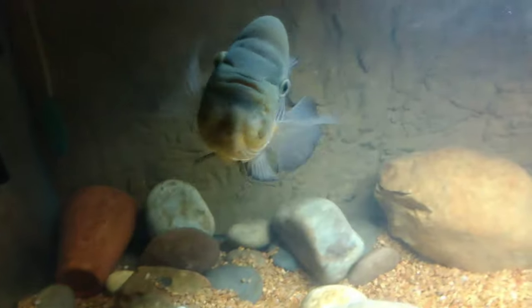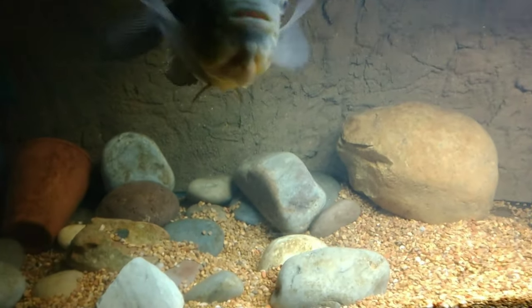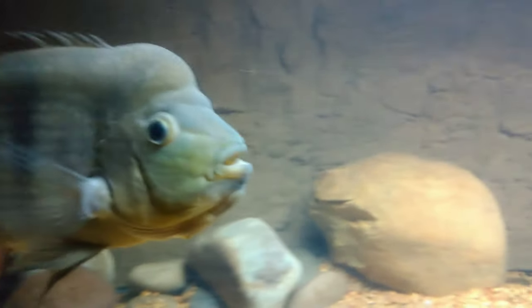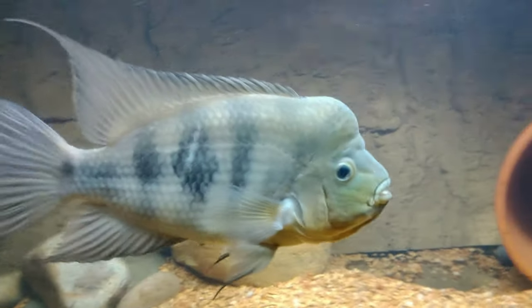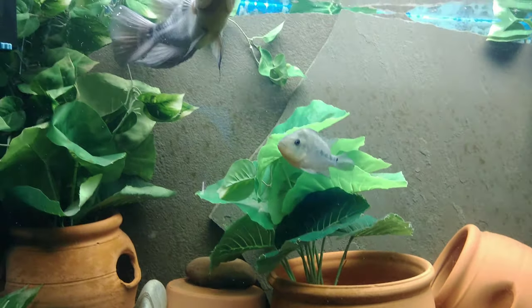This is second generation Big Kingpin — jumbo size chancho, he's around 14 inches. He's a more elongated variation, and he's not like his dad, Big Boss Hall, who had a much deeper body, or his son who also has a much deeper body than himself. But nice, nevertheless, and ornery and mean.